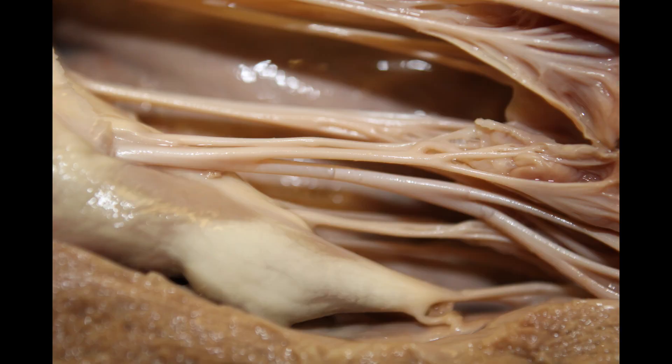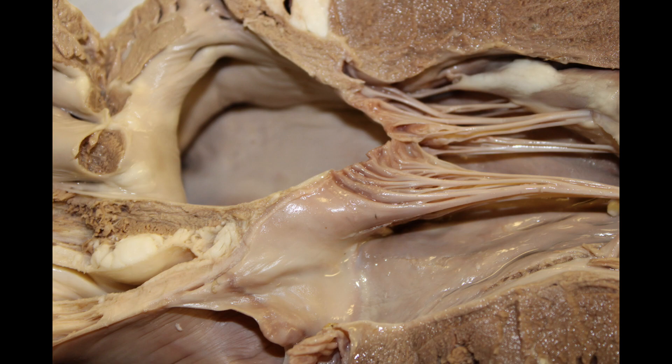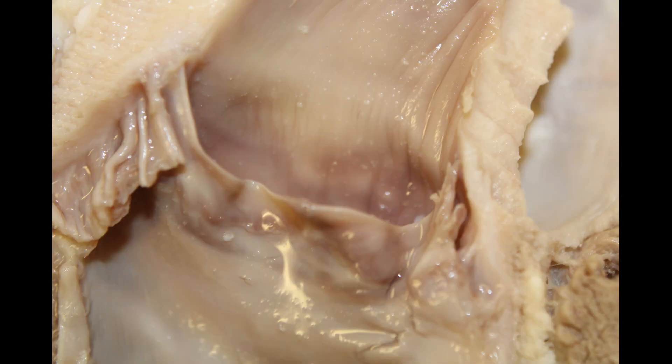They are an easy way to identify which valves are atrioventricular valves, since atrioventricular valves possess these chordae tendineae, but the semilunar valves do not.